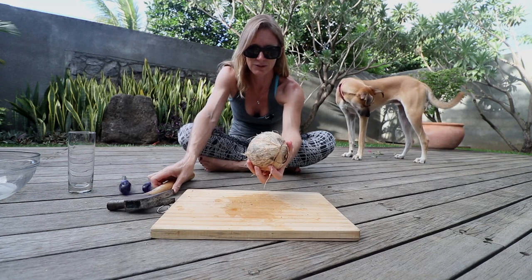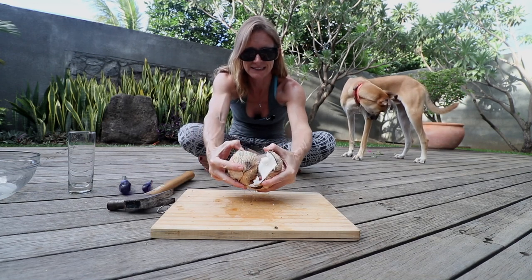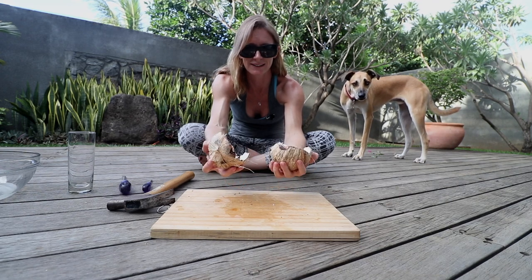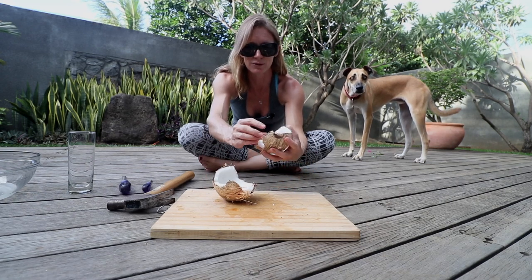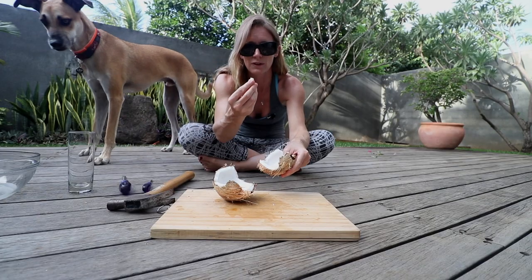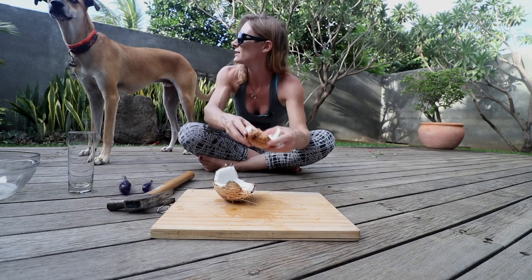And now you can see it's open — easy as pie! I'm going to eat some of this beautiful, lovely, fleshy meaty coconut. That's going to be really good in my salad.